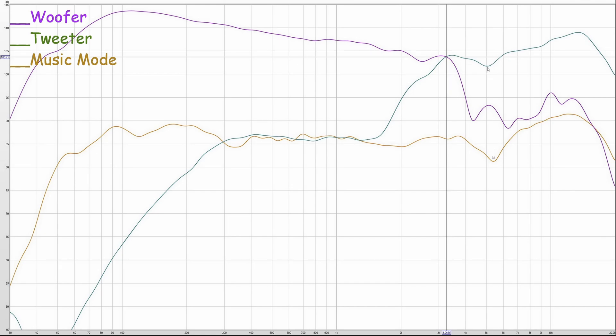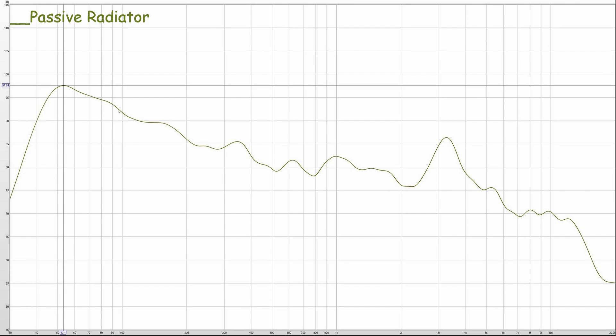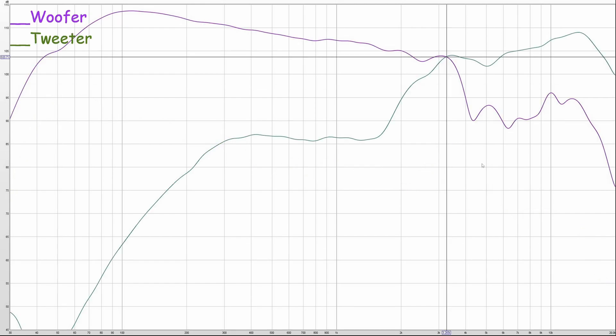So the 5.5 kHz dip has nothing to do with the woofers, nothing to do with the grill. Because we can see when we look at the tweeter we still have that dip - so it's the tweeter that is dipping, even when measured without the grill on. By the way, the measurements for the woofer and the tweeter are also in music mode, which is why it's upper-bass slanted there. And if you want to look at the passive radiator, we can see measuring in front of the passive radiator we got a peak at 53 Hz - and that is where the passive radiator is tuned, around the 53 Hz mark.